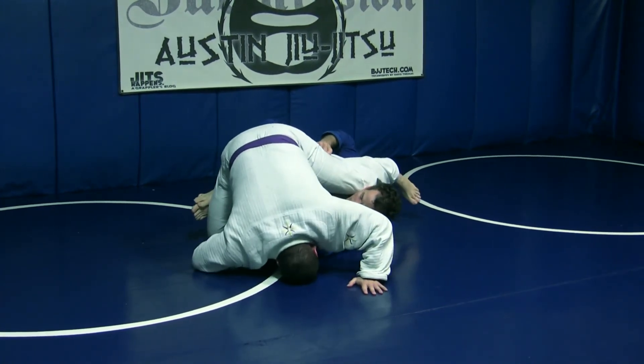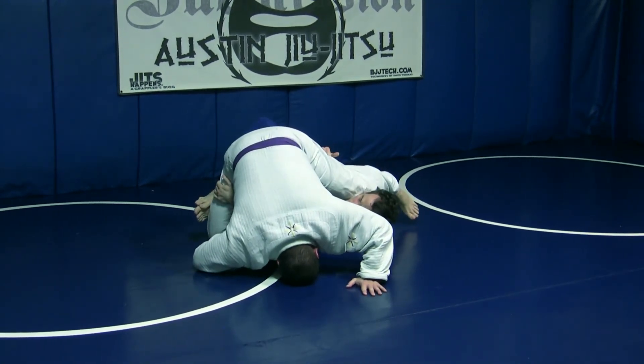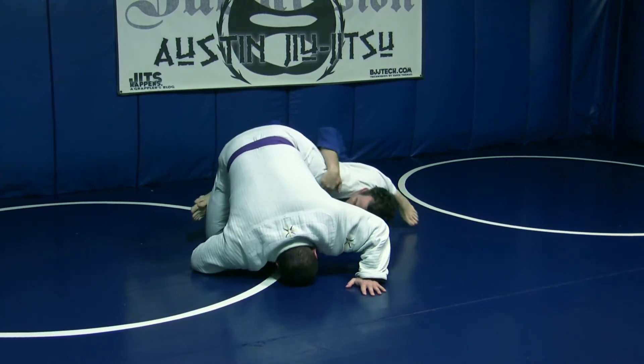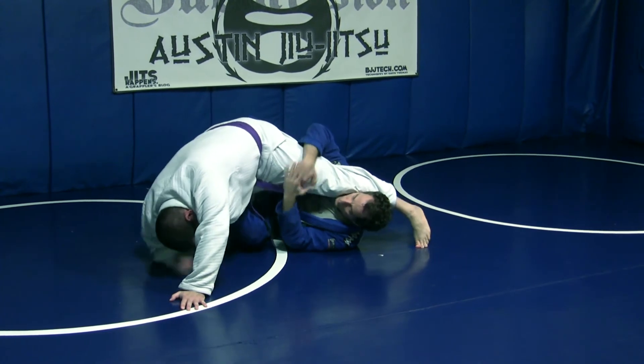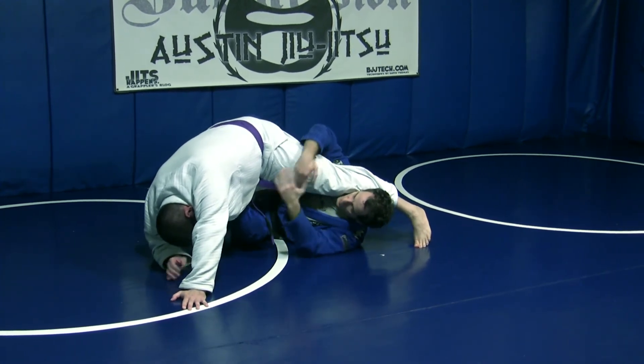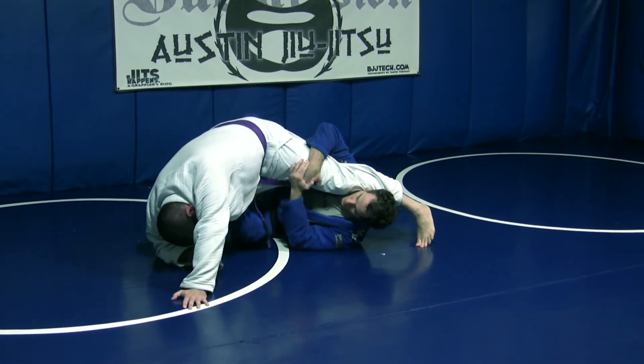Now, I can tap him without reaching through here. If his heel is close enough to his butt, all I need to do is hold this — pull and push, dragging my shin. And kind of separated here, he's gonna get up.